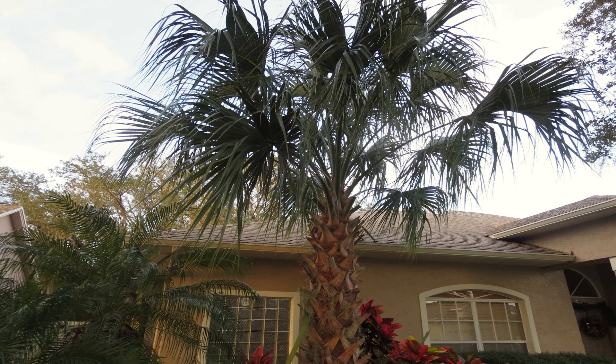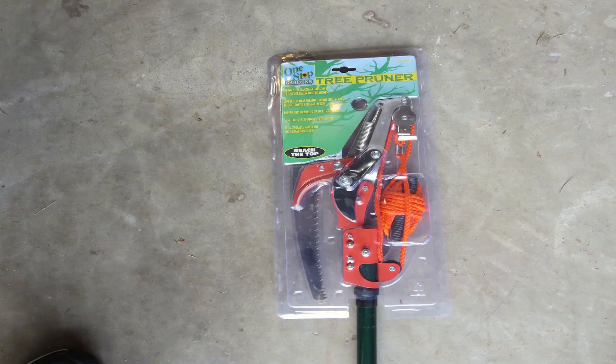Would I buy this One Stop Gardens tree pruner from Harbor Freight again for $21? Probably, because it's only $21, but it's one of those tools you know you're going to break. I think you'd probably get maybe eight uses out of it before it starts bending or something goes wrong. The saw is going to be really durable, but don't use those snips on thicker branches — you'll bend those blades.